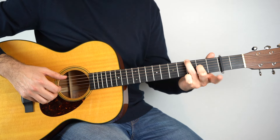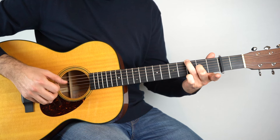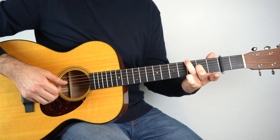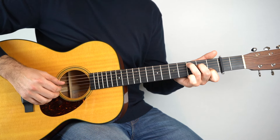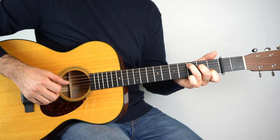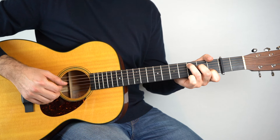Then we make it the add nine and we do exactly the same in the picking hand. And then we go to a C chord. And this time we're going five, three, two, four, three, two, five, three.